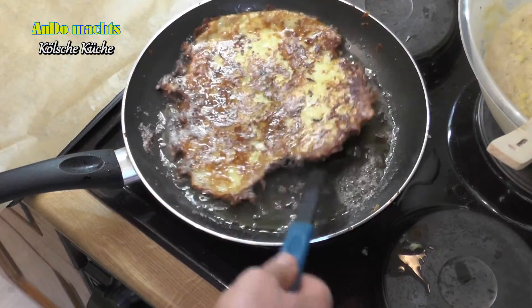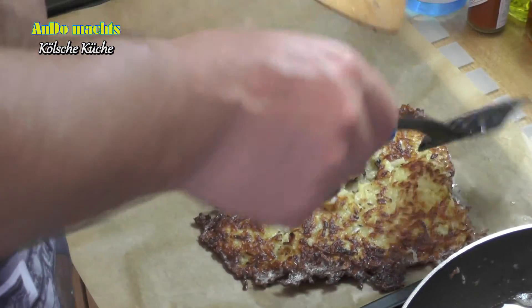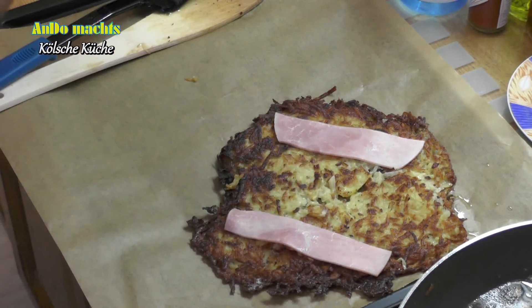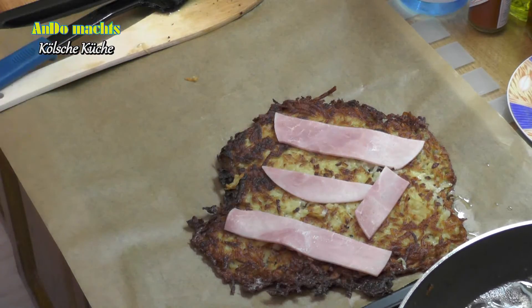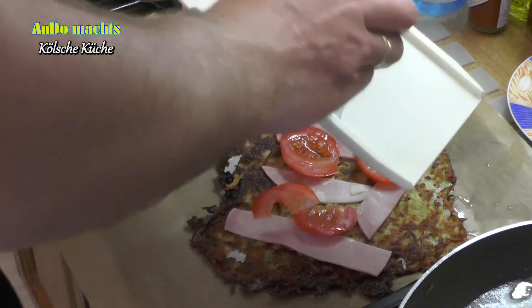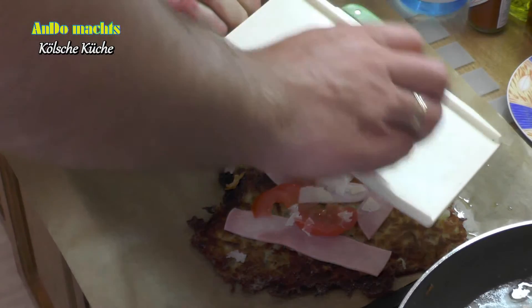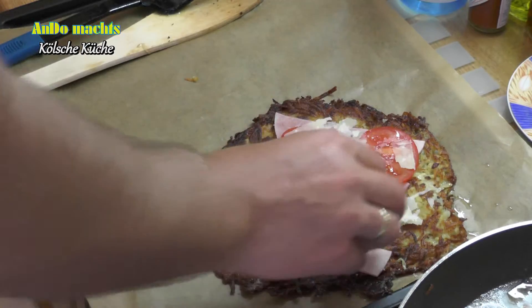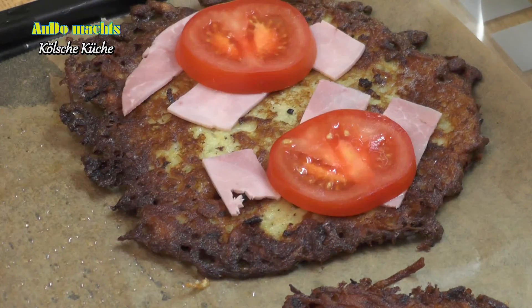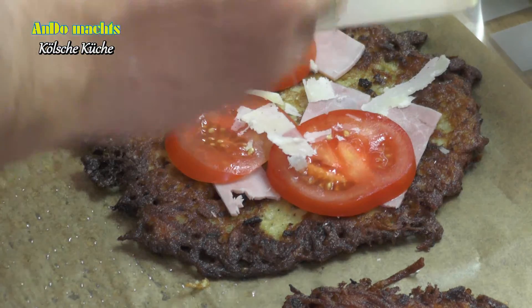Leider ist der Teig bei mir etwas zu braun geworden. Wir legen nun die fertigen Reifekuchen auf ein Backblech und belegen diese mit dem gekochten Schinken und den Tomaten. Im Anschluss reiben wir noch etwas Käse drüber — ich habe hier Parmesan-Käse, aber ihr könnt natürlich auch Edamer oder Gouda nehmen. Dann kommen die in den auf 200 Grad vorgeheizten Backofen für 10 Minuten.